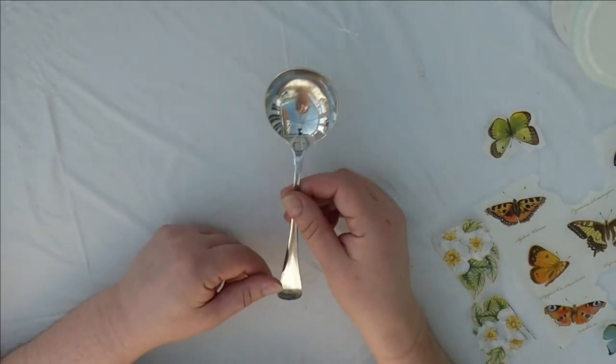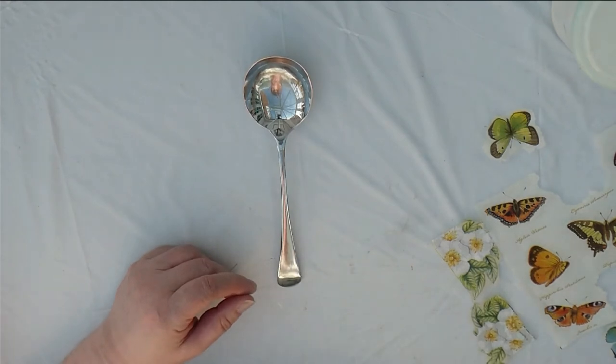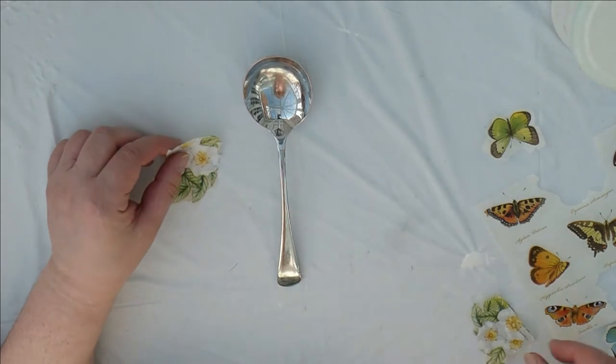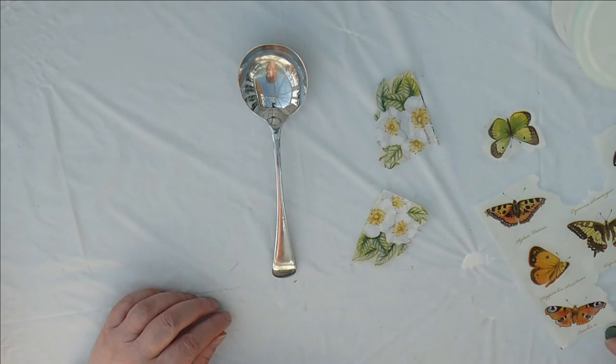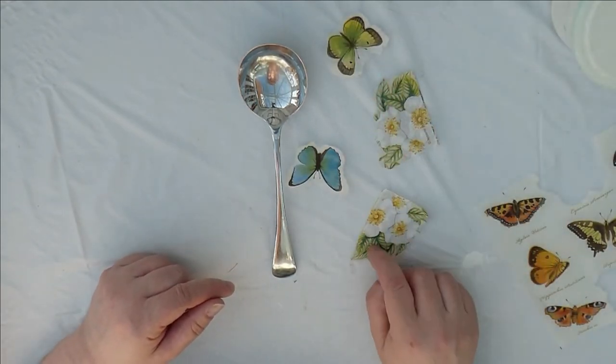Hello. Today we're going to decoupage a spoon. I showed you a picture on the Facebook of one I'd already done, and this one I thought I would do with butterflies and some flowers.